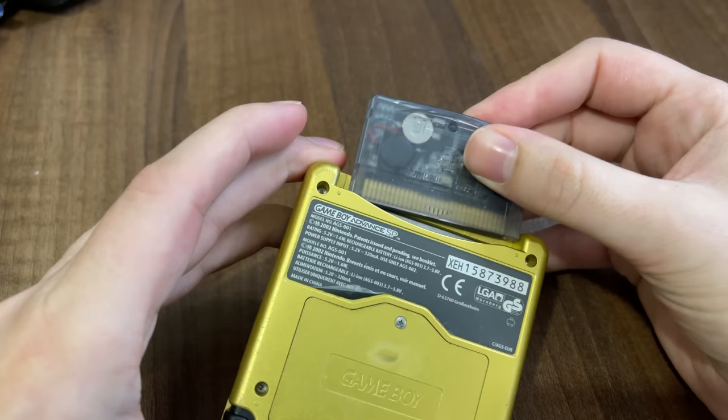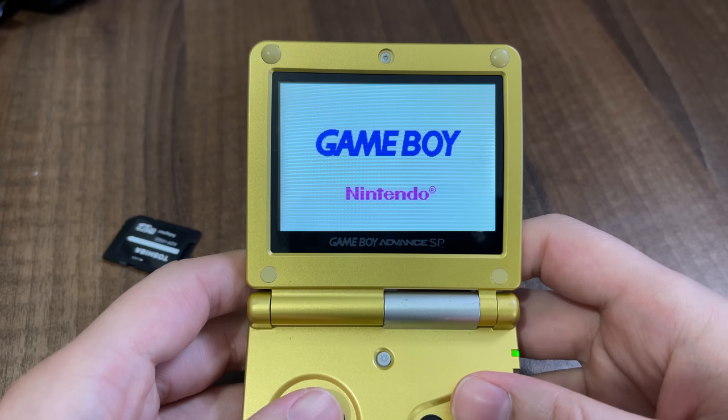Today we're taking a look at the amazing flash cart called the Easy Flash Definitive Edition. This is by far the best flash cart for the GBA, and I'm going to tell you exactly why in this week's video. Let's get started!